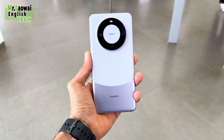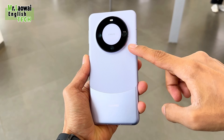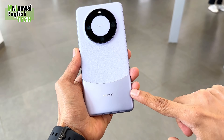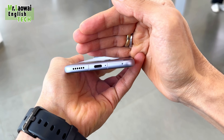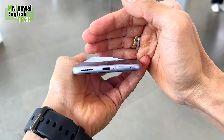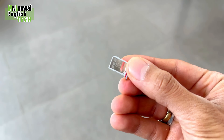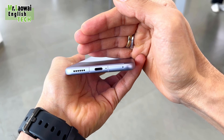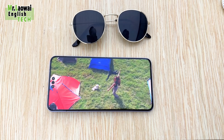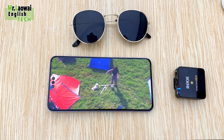It's worth mentioning that the device is on the slimmer side, which makes it comfortable to hold and use with one hand. You'll find key components like the SIM card tray where you can insert two SIM cards, though it does not support micro SD card expansion. There is also a USB-C port for charging and data transfer, as well as a single speaker.